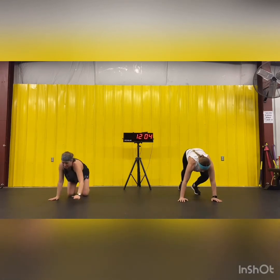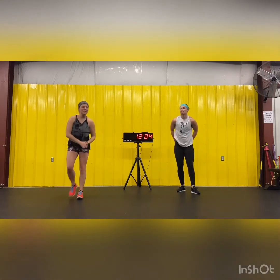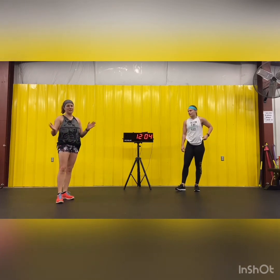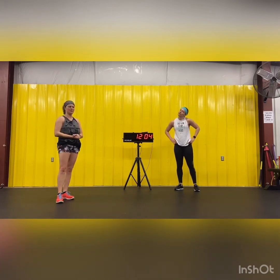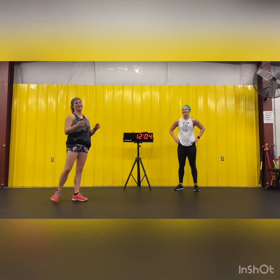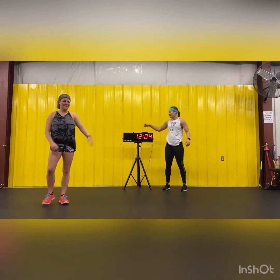All right, great job! We've got some yoga coming for you tomorrow. If there's anything you guys want to see, let us know. I think we'll do some weights and some kettlebells next week. We don't have Friday planned yet, so let us know what you want to see. Thanks for watching — keep moving.